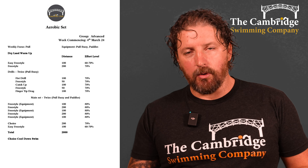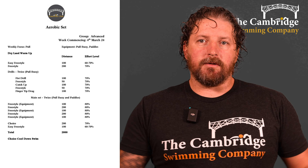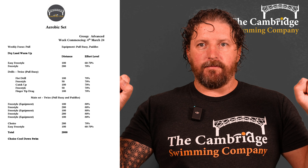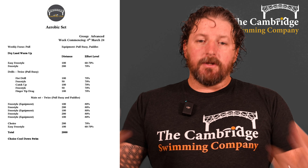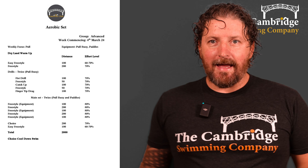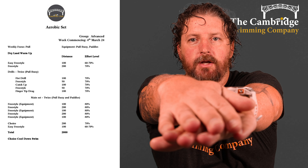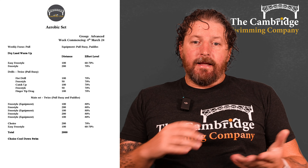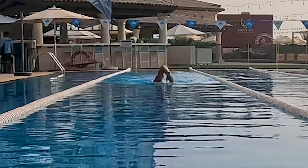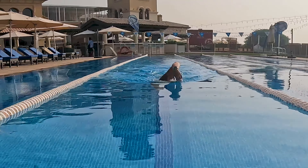We're doing these drills twice using a pull buoy — the little buoy that goes between your thighs just above the knee. Starting off with 100 of fist drill — your hands are normally open; close them into a fist. When you catch, you've lost that surface area, so you have to use your forearm to hold the water and pull it back. So 100 of fist drill, then 50 of freestyle, then 100 of catch-up — not taking the next stroke until we catch up with the hands, not crossing over, staying in line with our shoulders. Then 50 freestyle and 100 of fingertip drag — dragging fingertips along the surface, nice relaxed recovery, keeping rotation.